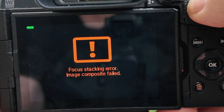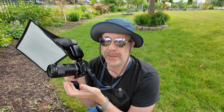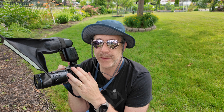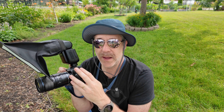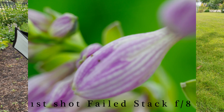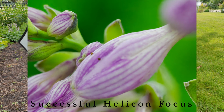Focus stacking error — image composite failed. Get used to seeing that message; you're going to see it a lot if you try to do focus stacking. But all is not lost. With focus stacking, even though it's combining all the images, it will save all of your individual images also. So when it takes 8 or 15 shots, you will have all of them and can still try to stack them yourself after the fact. I've found many times that the camera will fail to do the stack but they stack perfectly in Helicon Focus or Photoshop.